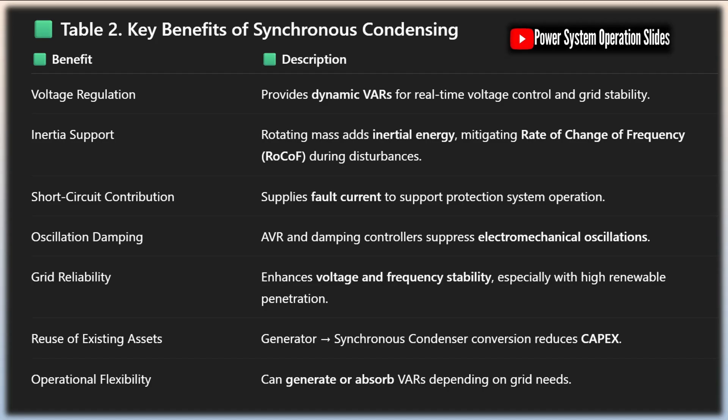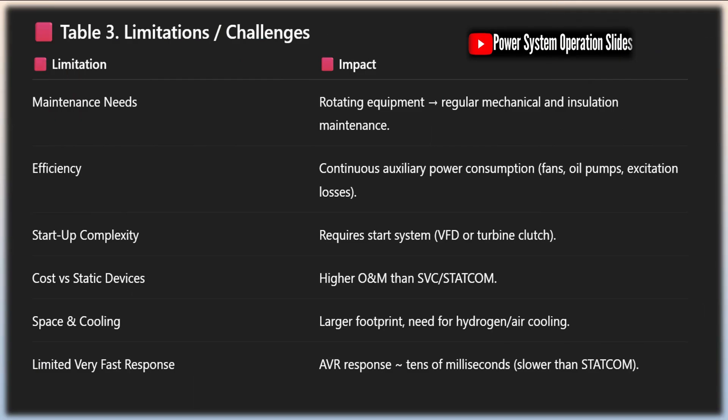The installation of a synchronous condenser requires careful planning to ensure proper integration with the existing power system. This includes designing appropriate foundations, installing the necessary step-up transformers, and implementing the control and protection systems. Despite these requirements, the overall installation process is well established and can be completed relatively quickly compared to more complex power system upgrades.